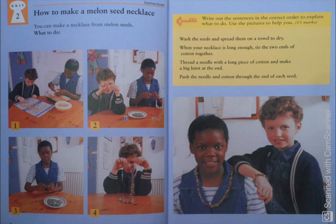Let's start with unit 2. The title of this unit is 'How to Make a Melon Seed Necklace.' You can make a necklace from melon seeds.